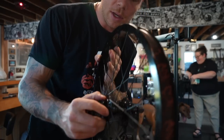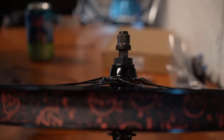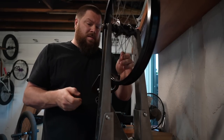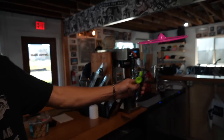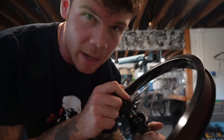Dan wants to put some spokes on this bad boy real quick first. He likes to keep me rolling. Me personally I don't really care, but Dan's gonna dial me in. All the spokes are in — Dan got me dialed.